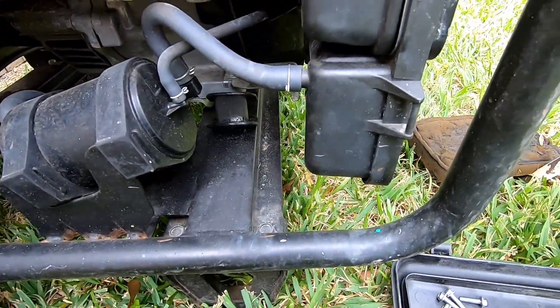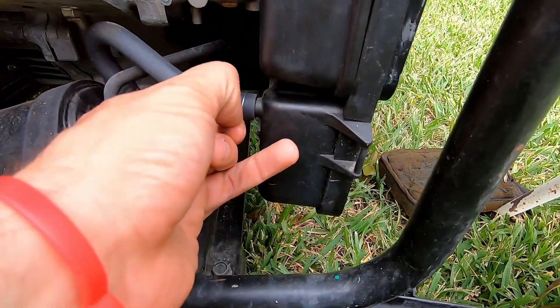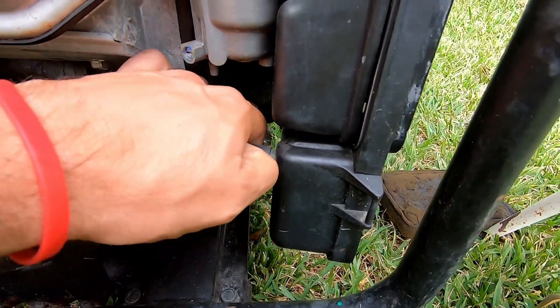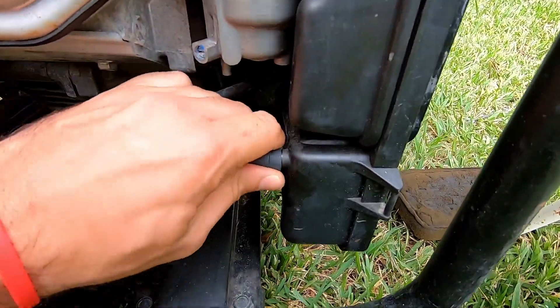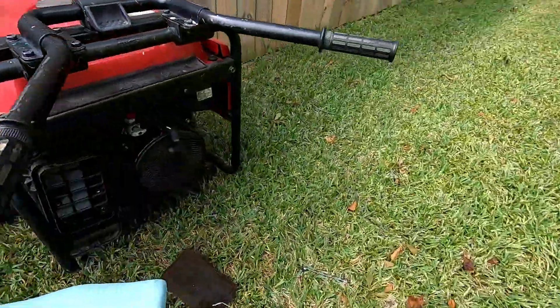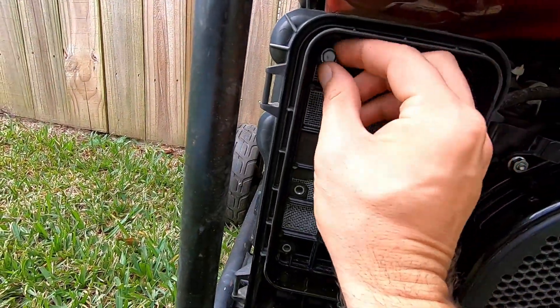You're going to find that you have a hose connected over here on the left side. We may have should have done this before we pulled that cover off. Get that off, and then your inner cover should come right out.